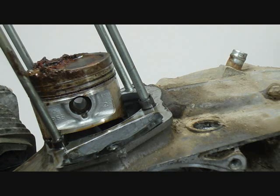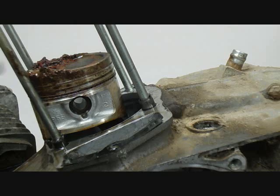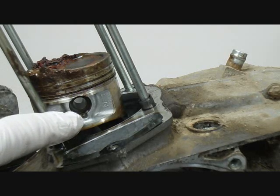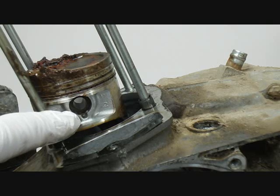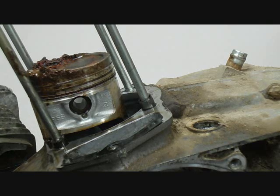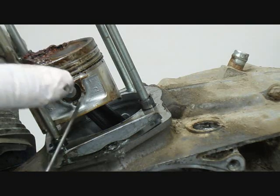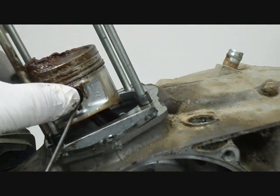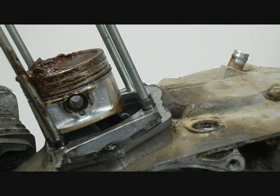Now we're ready to take the piston off. To get that off there's a little circlip here on either side, and you take it off using a needle nose pliers or a screwdriver to pry it off, then push the wrist pin through from the opposite side. When you pry them off you might want to put your thumb over it so it doesn't go flying across the room, although they don't recommend that you reuse them.